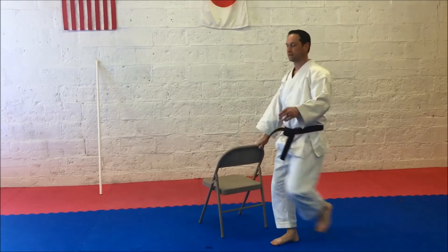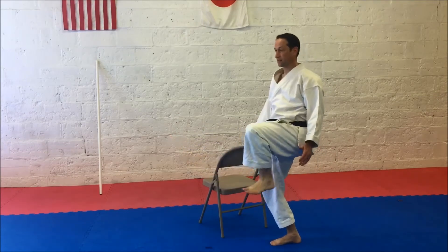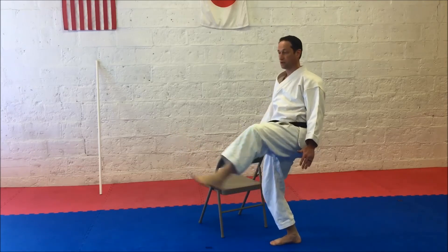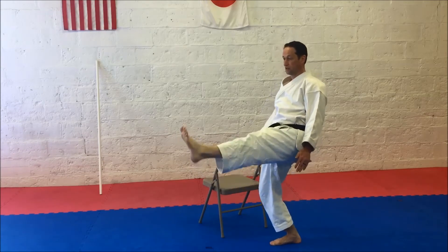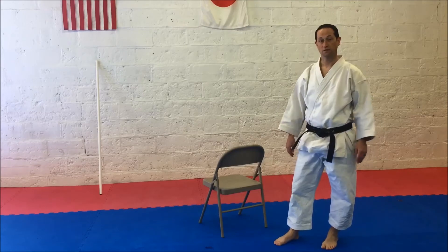Left leg: start with the leg extended. Performing 10 Snap Back reps on the left side. So there are the parts of doing Maia Geri — let's do a little workout putting it all together.